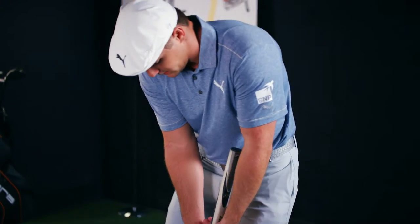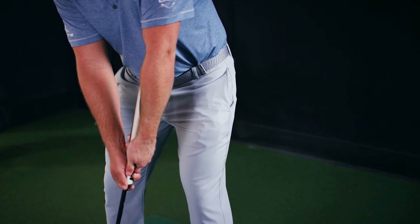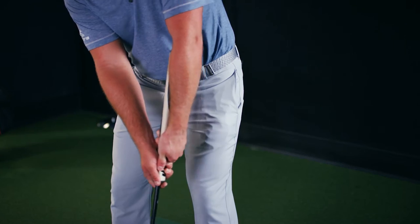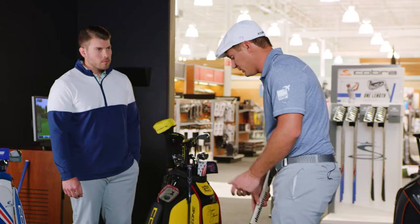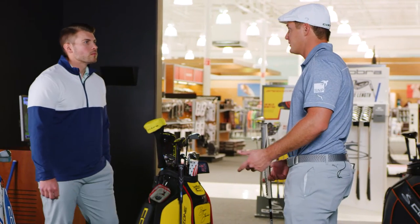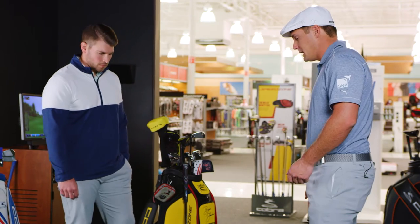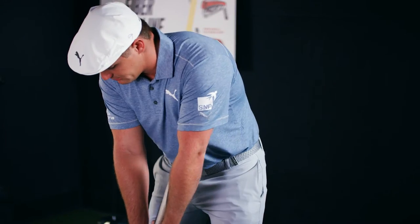I realized that this arm lock allows me to be super stable when I'm up and over it. No matter what, I feel like I'm rolling it down my line. I used to struggle in college on three-footers and things like that. I struggled really badly for a while, and I struggled until I found this. Nothing can bother me under pressure now.